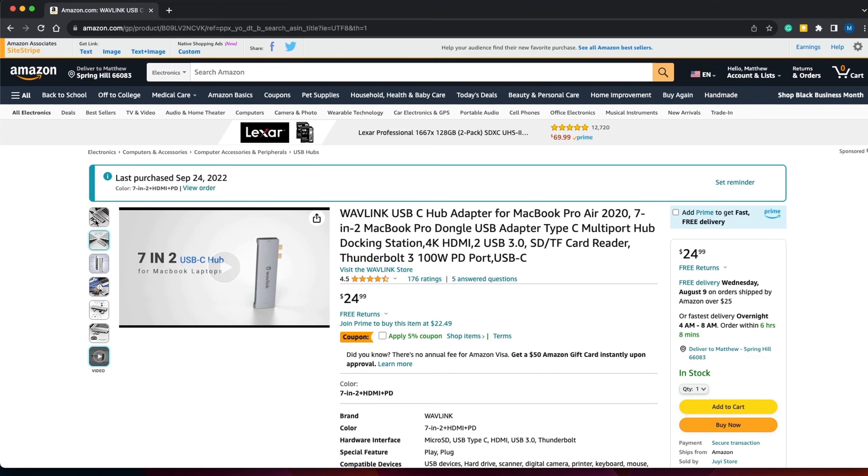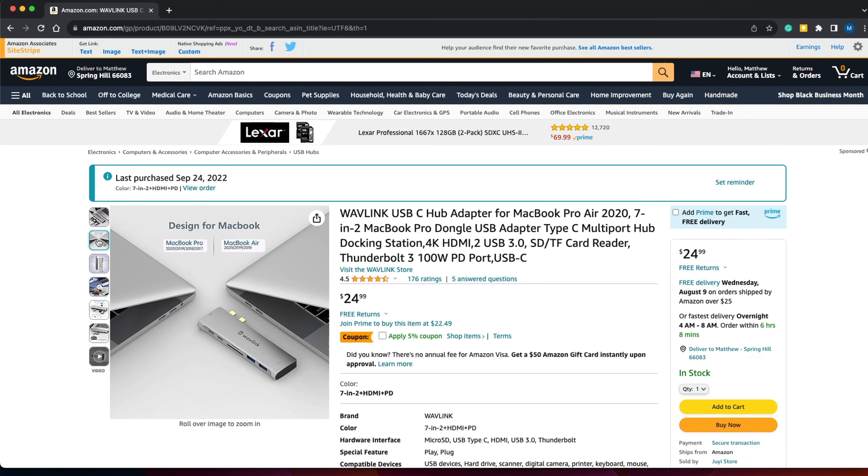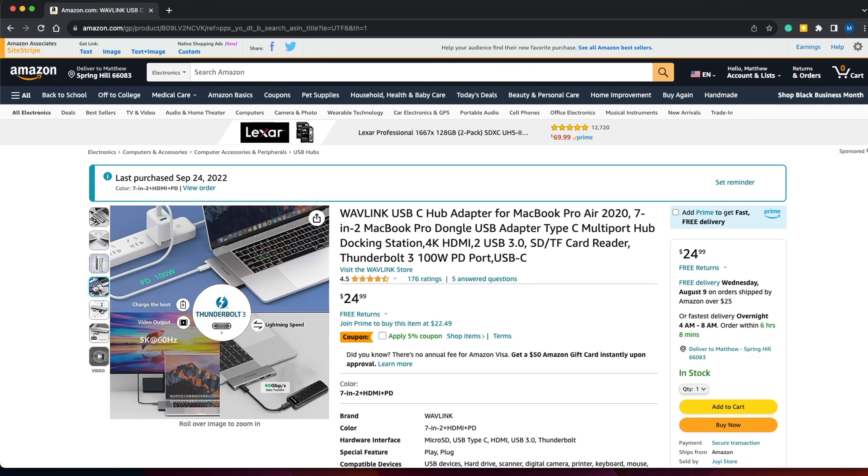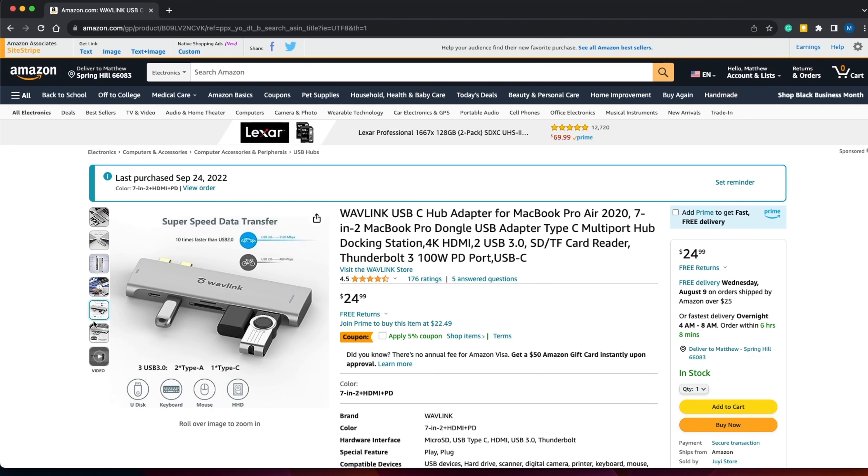I'd also been using that cheaper one with my MacBook and the Anker on my work computer. I replaced the one on my MacBook with the Wavlink 7-in-2 hub and it seems to be doing an excellent job as well. I haven't had any problems with it connecting or anything like that.